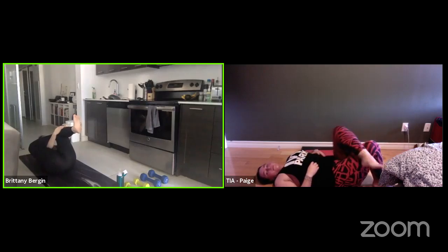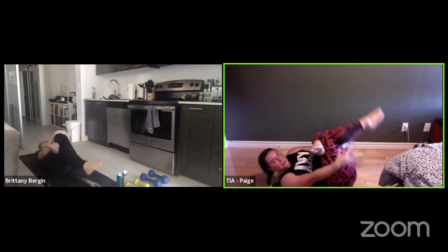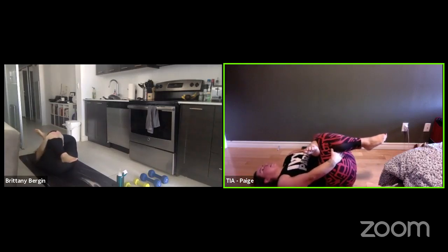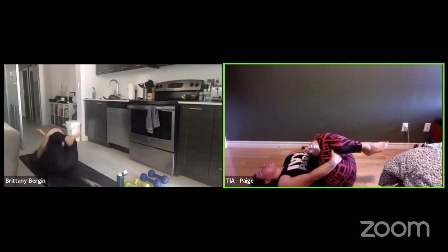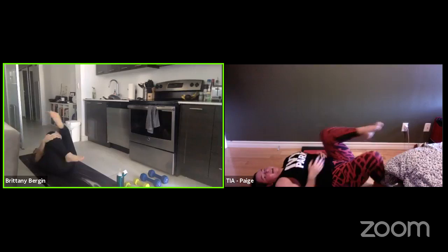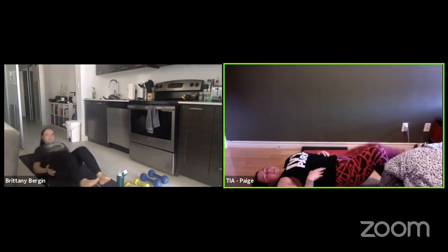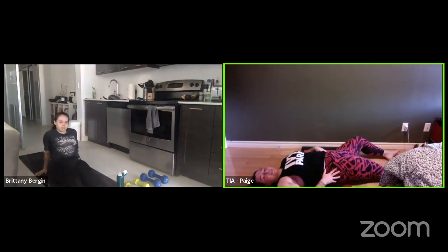Other side — cross your leg over, grab. It's kind of hard for me to really clasp my hands, so you can grab it anywhere really. Hold it for about 10 to 15 seconds. Great stretch. We kind of had our hips closed a lot of the time too, so stretching your hips is a good idea.